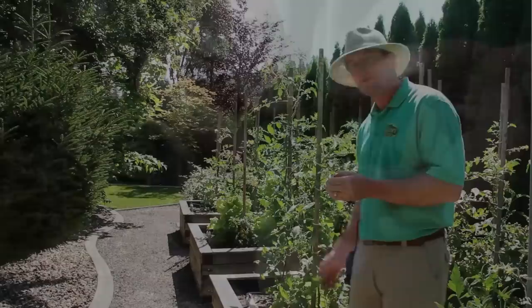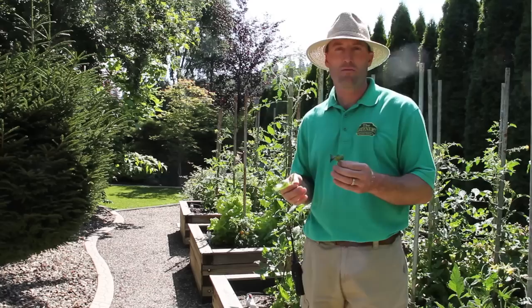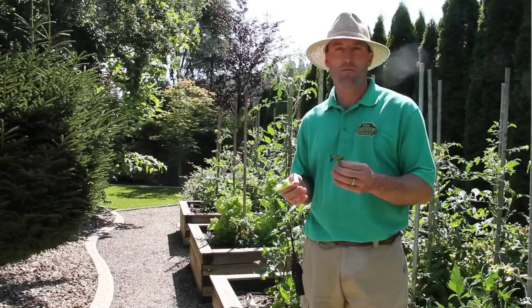With tomatoes, because they grow very tall and upright fairly quickly, you usually don't have to worry about using anything on them. But with some slower plants early on — like cucumbers — they can overtake them, and you may have to get into using a product to control them.